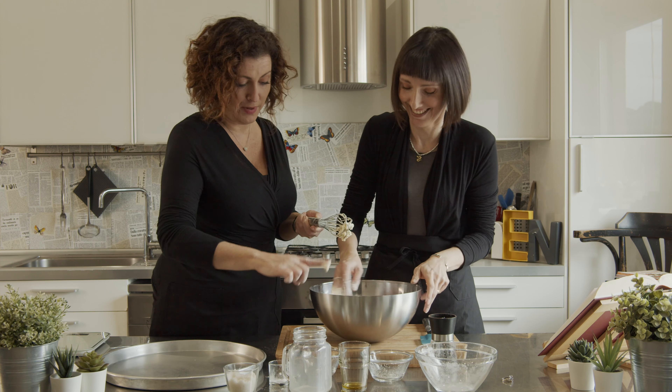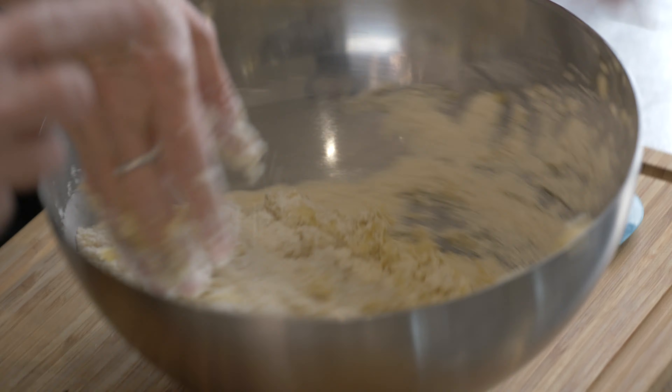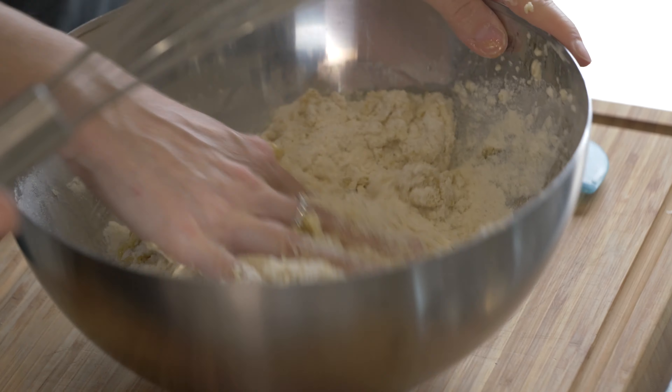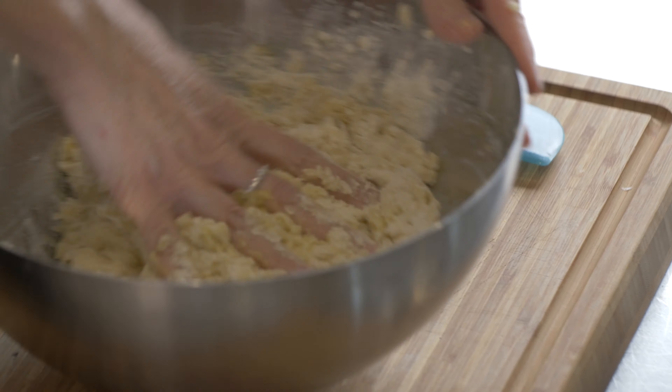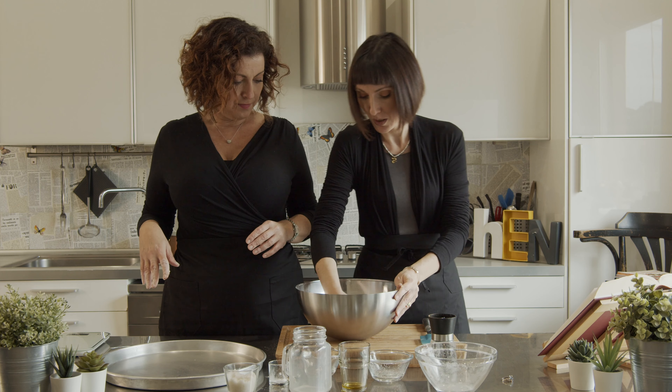I would have done this with my hands. It was just to make sure that the dry ingredients don't have lumps. There you go. This is quite satisfying because you just throw everything in together.